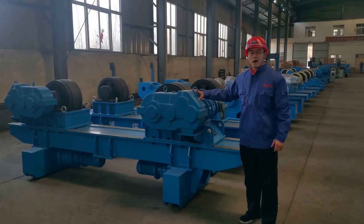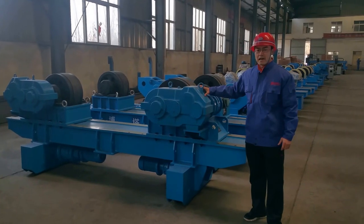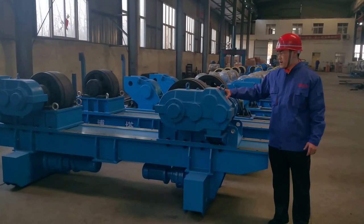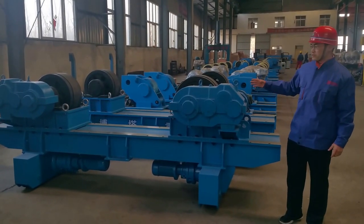My name is Bobby from Wanda Welding and Cutting Company. We are specialized in producing welding equipment and cutting equipment. Let's take a look at Wanda's high quality rotator.